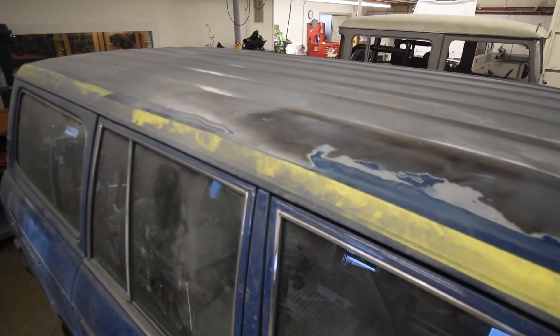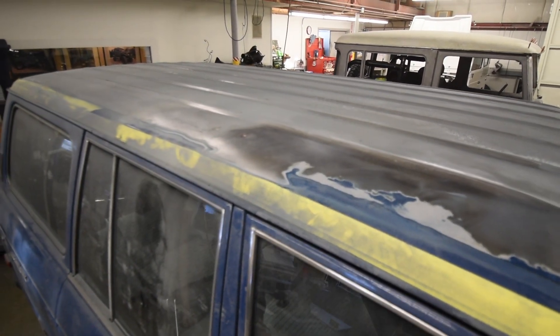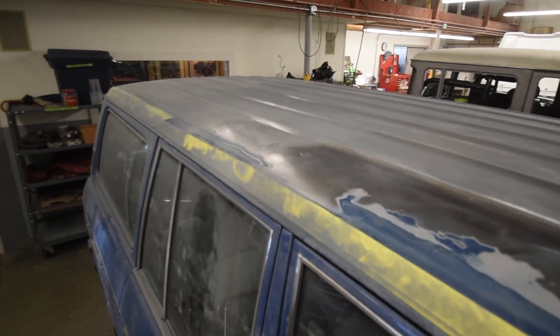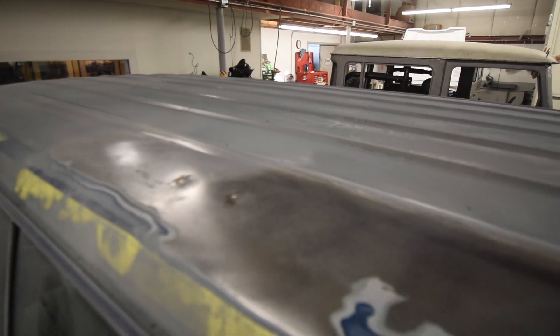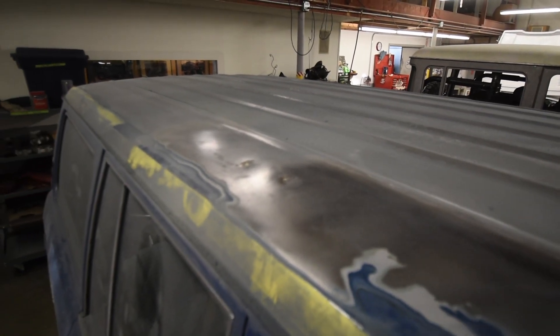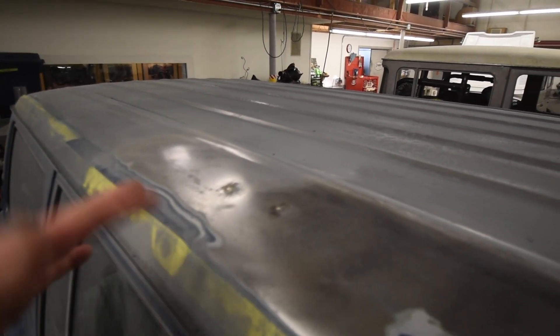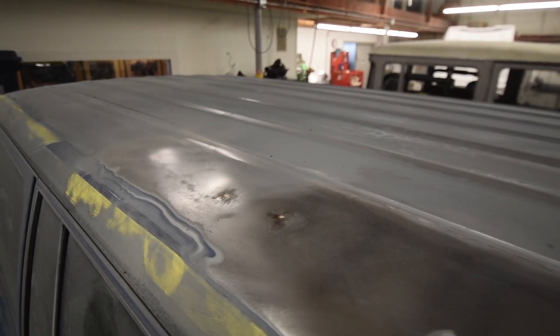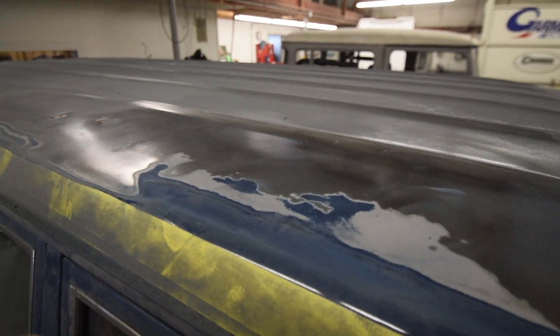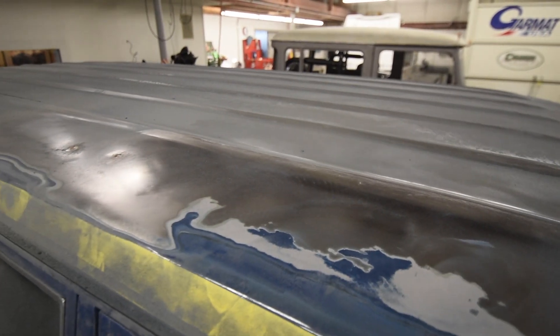More dust continues to fly off the roof and cowl of our blue FJ60 project. We keep finding very poorly repaired little dents — this thing had what appears to be pretty minor damage that was just mangled throughout the years. You can see the filler where they've done screw holes trying to fix it, and you can see the layers of paint. In some spots this thing's been painted four times.